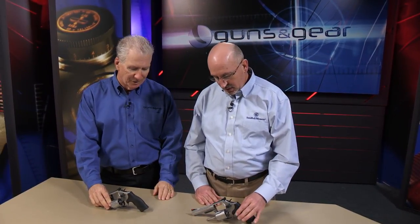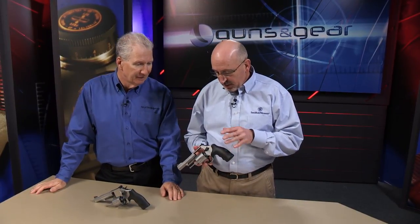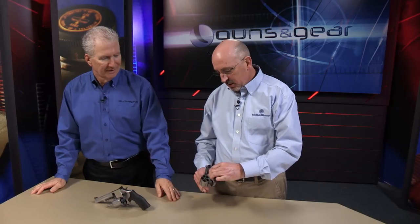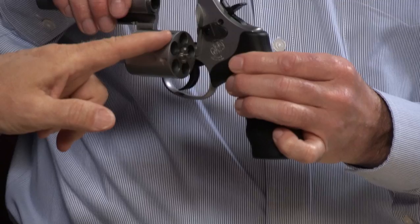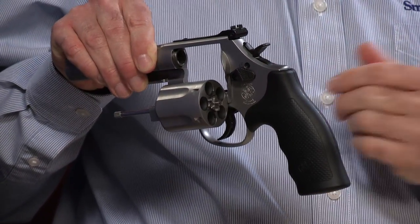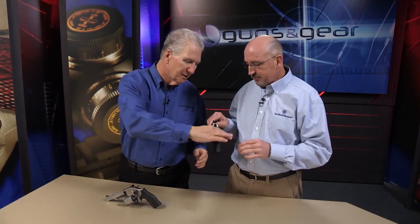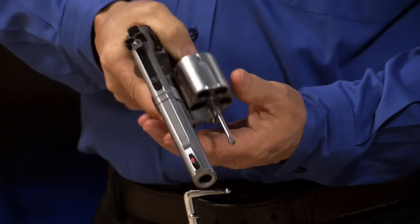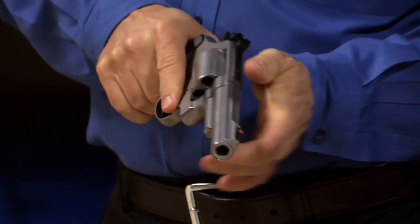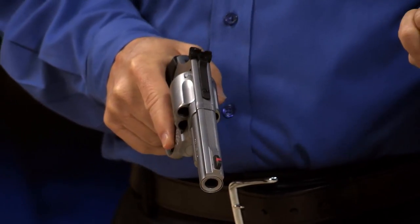If you take that concept and bump it up just slightly to the L-frame, this is the one that really gets your attention. This is our Model 69 — one of our latest configurations. Look at this: five holes, but they're real big holes — it's .44 Magnum. It's a much more compact .44 Magnum than we've ever done before. You give up one round compared to the N-frame, but you now have a great carry gun for bear protection and hogs.